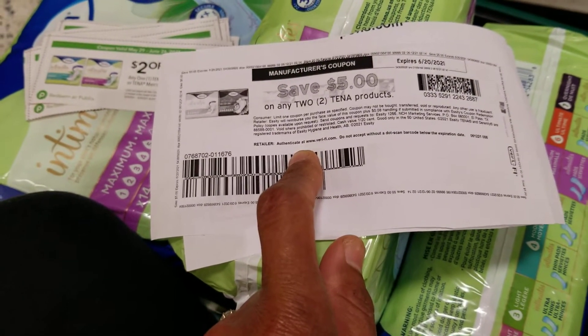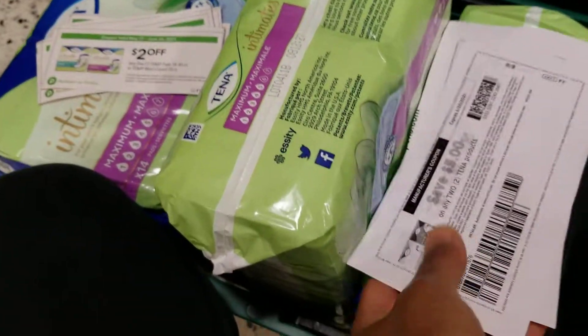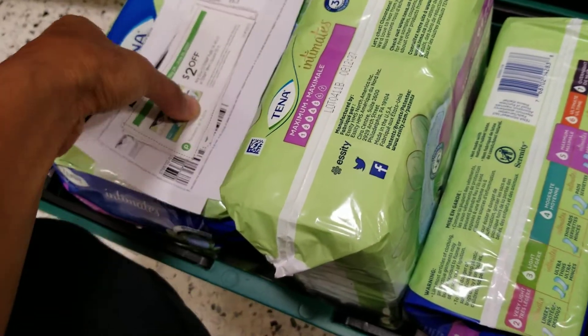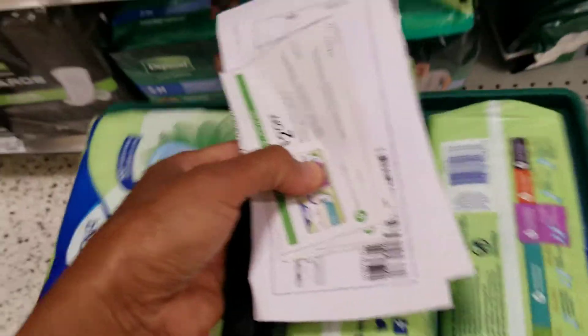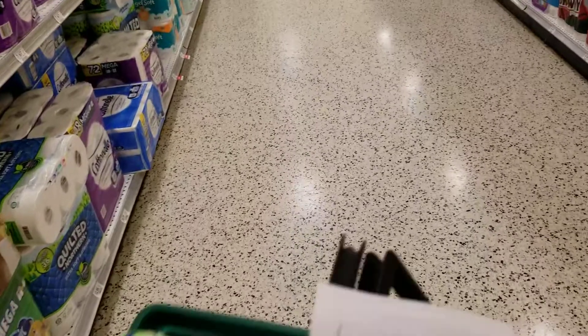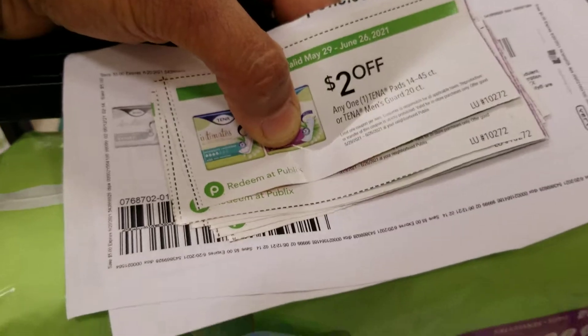In the end you're going to make money on these items. I'm going to the register now to show you that it is a moneymaker — meaning it's free plus money back. Normally I don't take the money back, I use it toward other items, but I just want to show you guys how to do this.